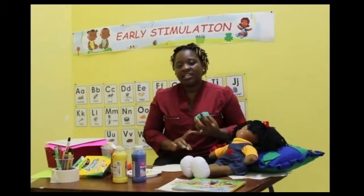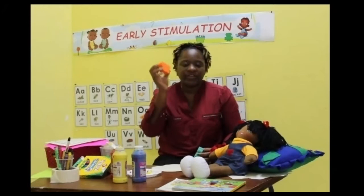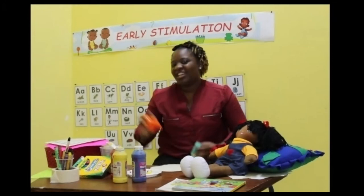We're going to need some crayons, and we're going to need a picture of a little butterfly. I have a sponge butterfly, so I'm going to sponge paint mine too. Are you ready? Let's do this activity and let's make our little garden.